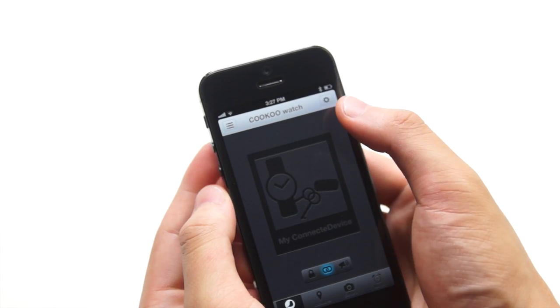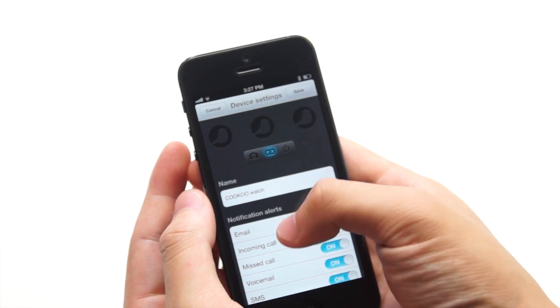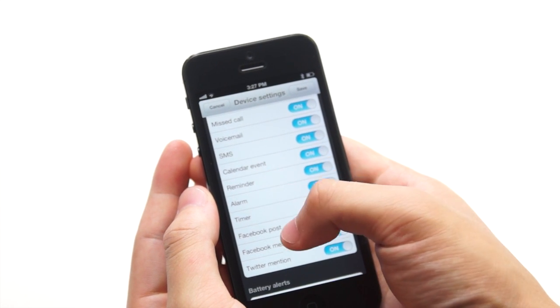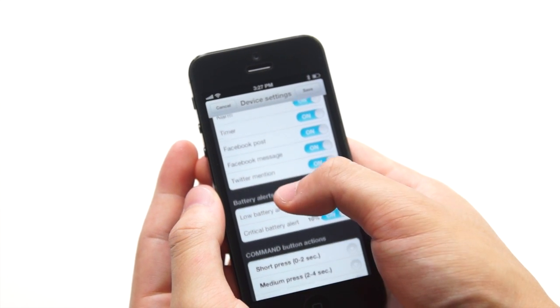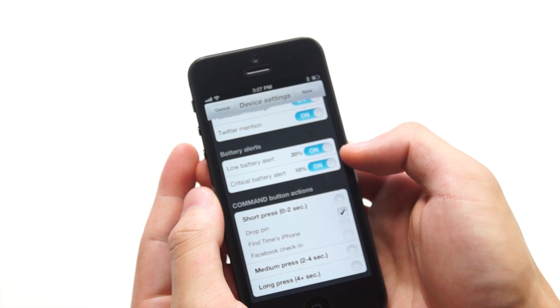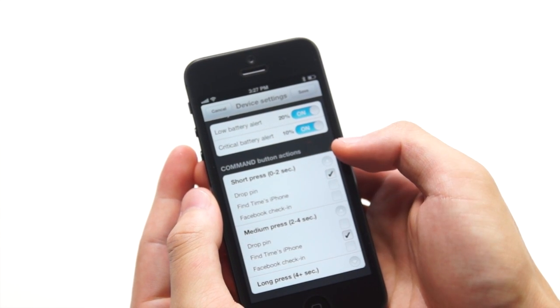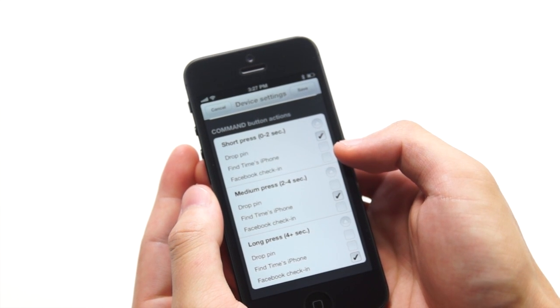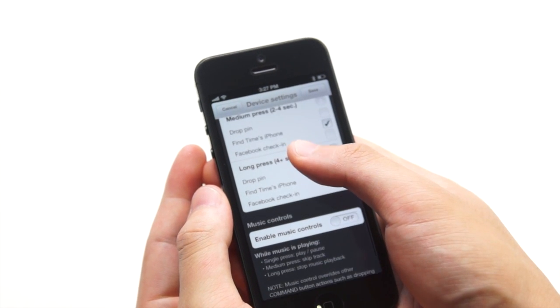Once you're connected, click on the name. There are two buttons to alert you when your watch or phone is far away. In the top-right settings you can change the name of the watch and change notification alerts, which include email, incoming calls, and SMS. It can also alert you when the battery is low. You can choose the command button actions for short press, medium press, and long press — there are only a few options right now but more will likely be added in the future.